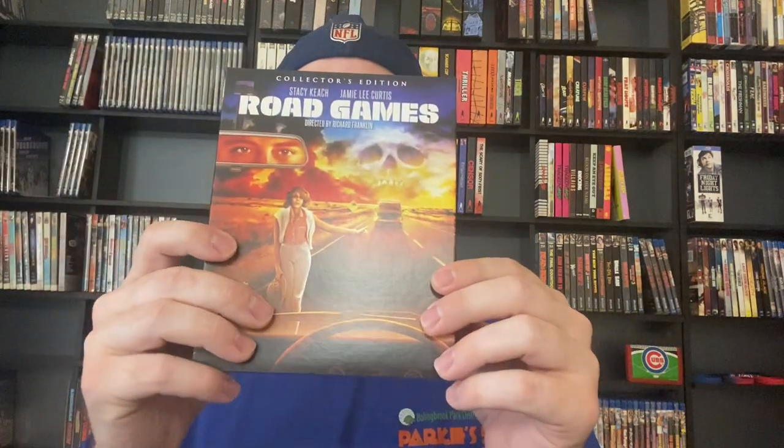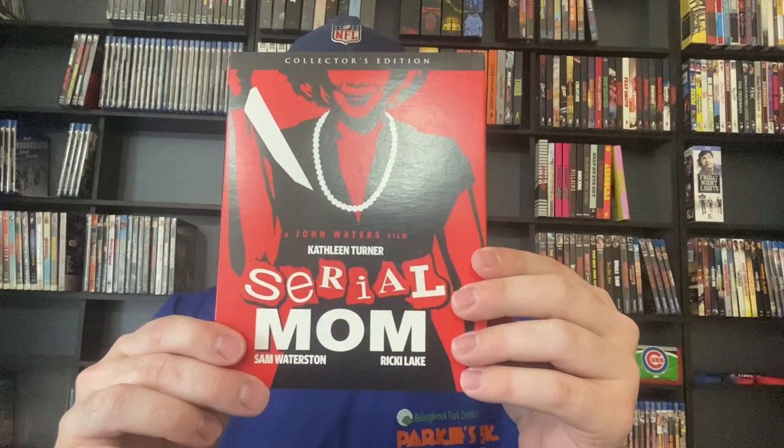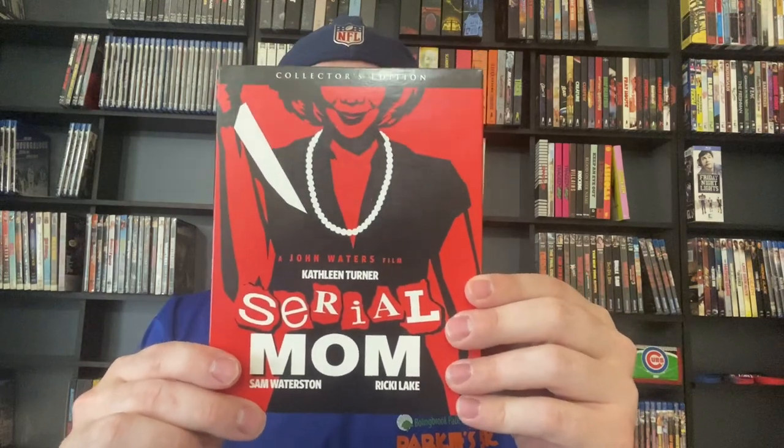Road Games — I thought this movie was very boring. I was not a big fan at all, it was a blind buy. I mean, I try to buy all Scream Factory Collector's Editions regardless. RoboCop 3 — I've only seen the original RoboCop. Serial Mom — from what I remember I didn't love this, it wasn't my type of humor. I'd have to re-watch it, I can't remember it all that well.